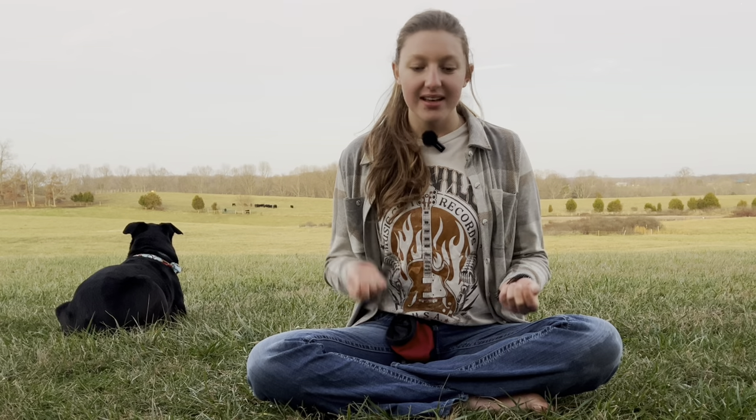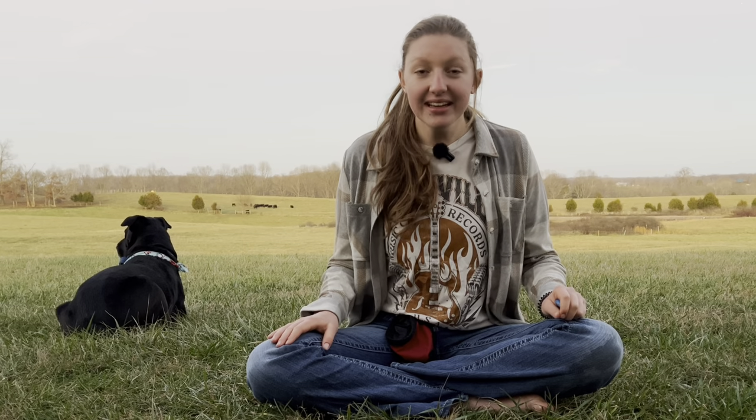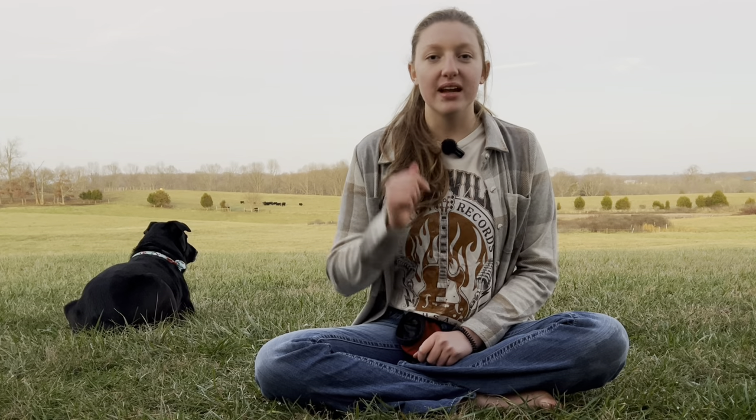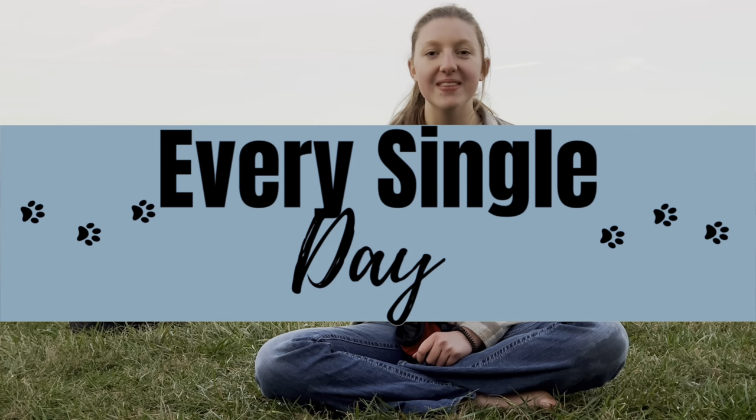The third thing I want you to do is go and randomly throughout the day, around your house, grab your dog's collar and practice these same steps. Say "Cookie!" and give him his treat so that he learns that any time of the day he can earn a reward for you grabbing his collar. This will help him generalize it much faster. You'll also want to set up a training session to practice the collar grab game every single day until the next video in this series is out.